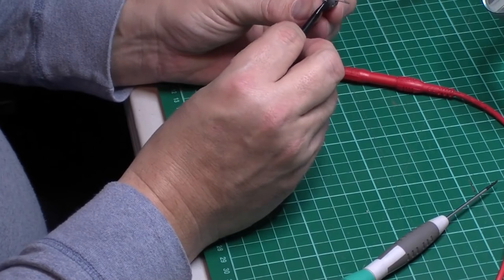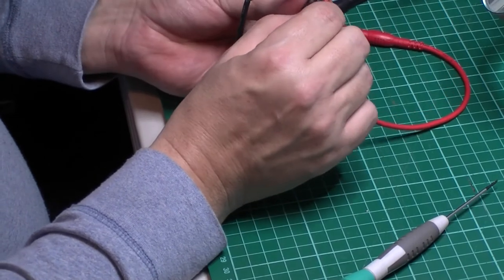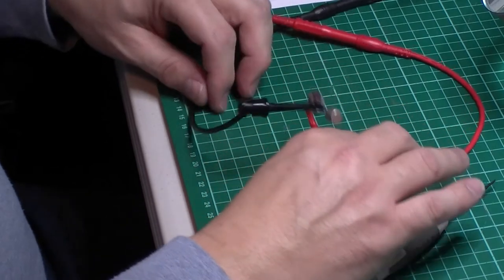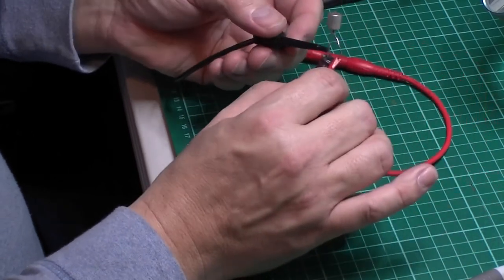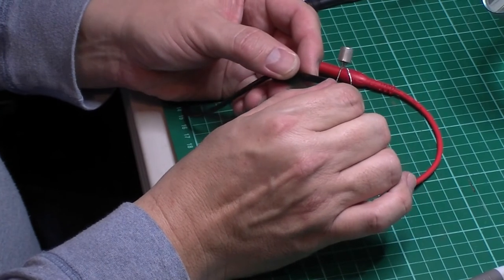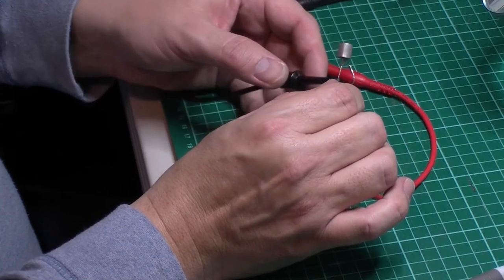Let me try that again - it didn't seem to have charged up. Might be a bit dirty on the leads - I've used this capacitor quite a few times. Let's try that again. There we are - touch in, off again, power off.